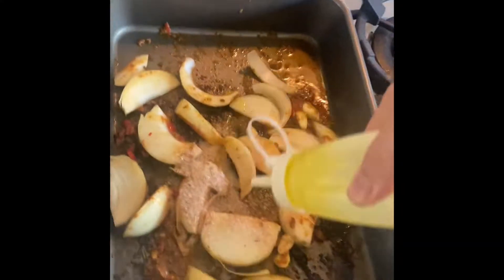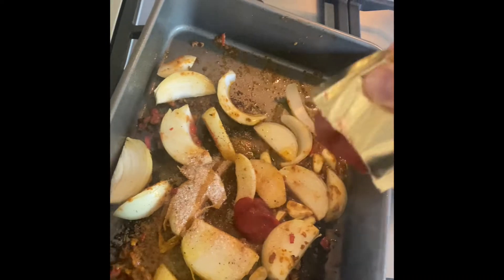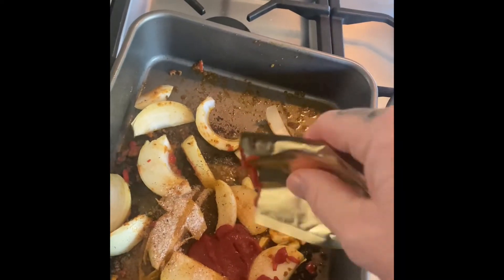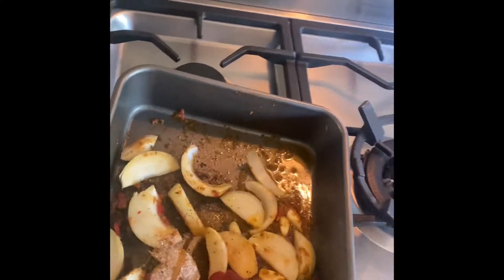A little bit more oil — don't be afraid. Now you want to add about a tablespoon of tomato puree. With your leftover tomato puree, just roll it up and whack it in the freezer — good to go, don't waste it, that's expensive.